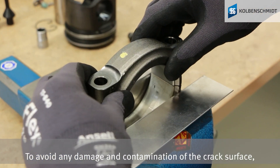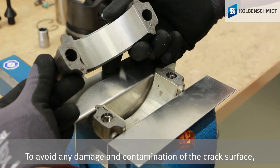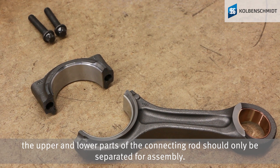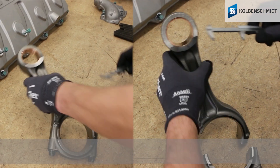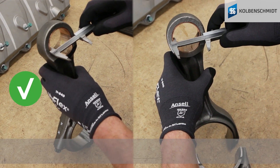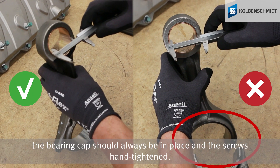To avoid any damage and contamination of the cracked surface, the upper and lower parts of the connecting rod should only be separated for assembly. For other activities, such as measuring the connecting rod, the bearing cap should always be in place and the screws hand tightened.